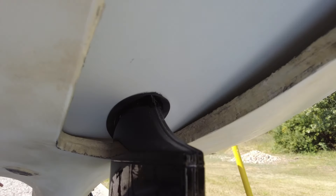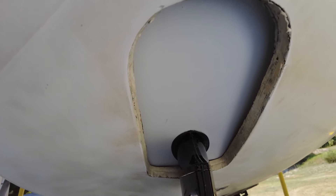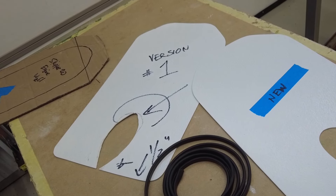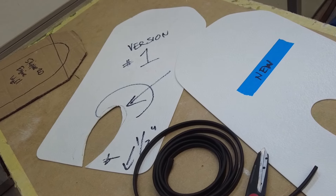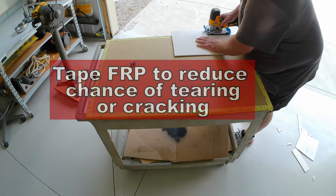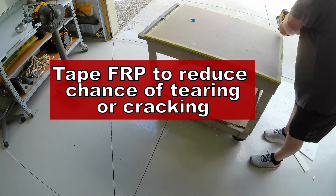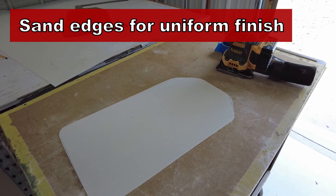Once pushed down and screwed in place, this will make a significant difference. This is the same process we use for all pattern-making projects — going from successive patterns down to the final one. Remember, FRP can be kind of delicate; it has a tendency to tear or crack along the edges if you're too aggressive with a jigsaw. It helps to tape off the edges and support the material as you're cutting. Afterwards, sand everything and make sure all the edges are clean.